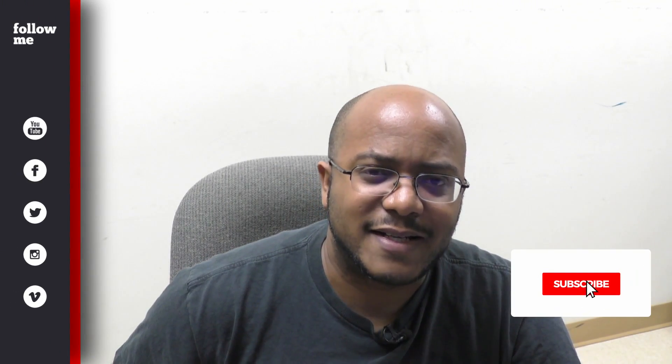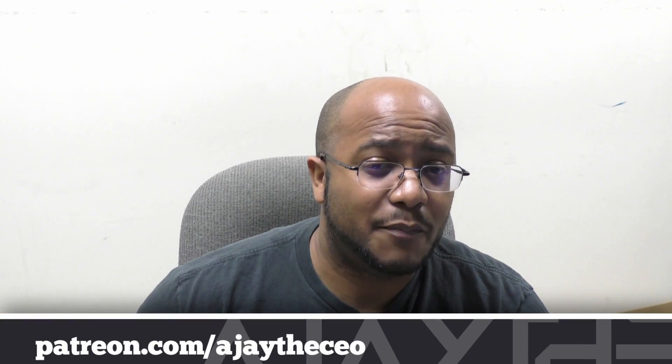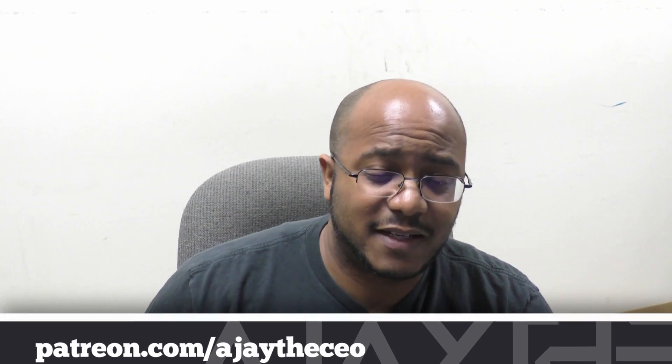Hey folks, AJ the CEO here. If this is your first time stopping by the channel, thanks for stopping by. On this channel we focus on tips, training, strategies, reviews, and builds to help modernize your media ministry. So if you're new here, consider subscribing. And if you like what we're doing here, consider becoming a patron at patreon.com — link is in the description.